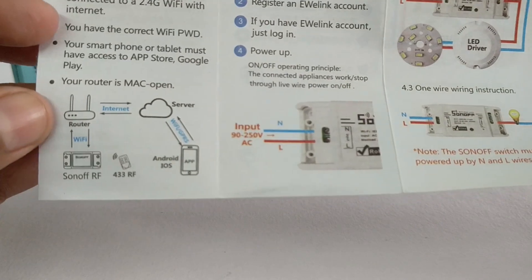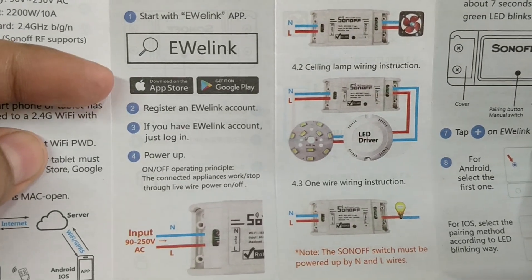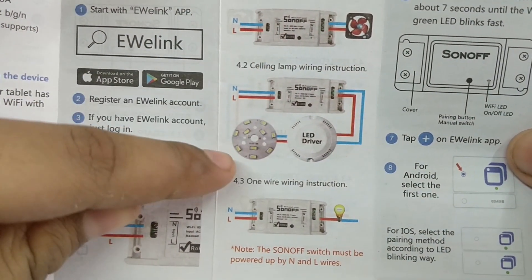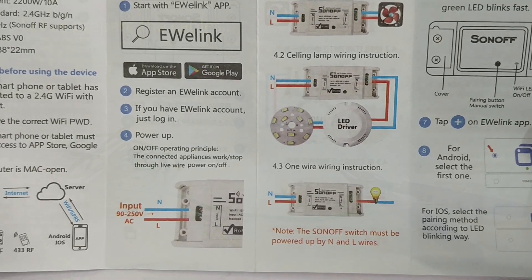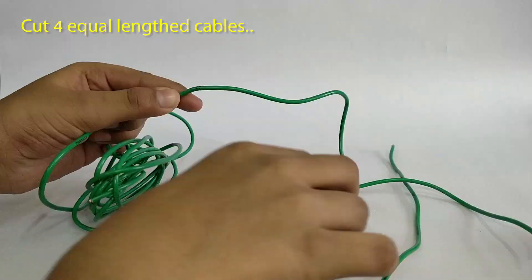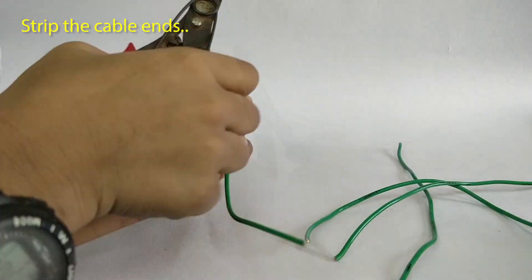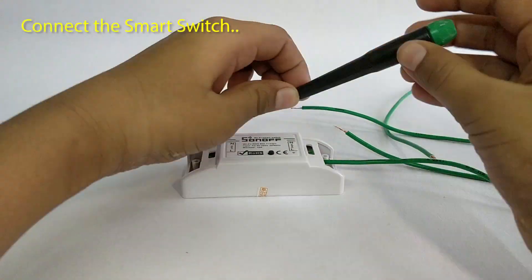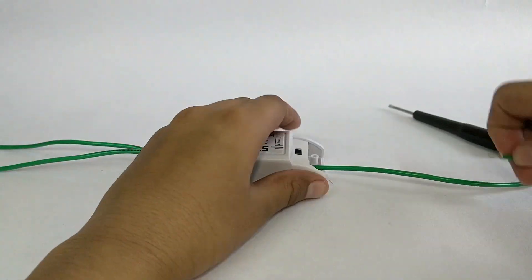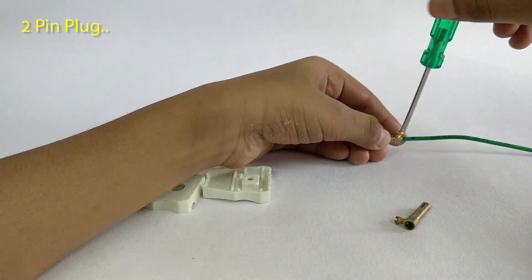This is the overall setup diagram. You have details on downloading the eWeLink app and examples of how you can connect various electrical devices like a fan, LED bulb, and more.